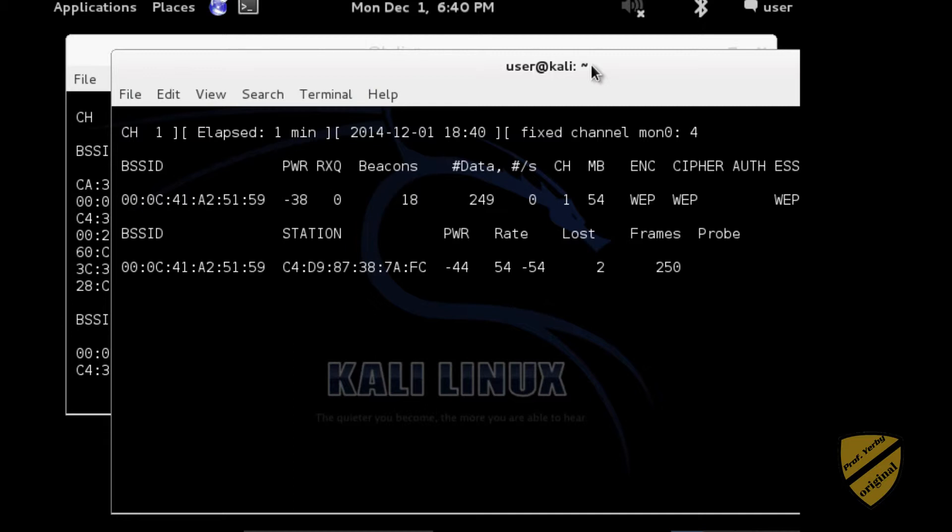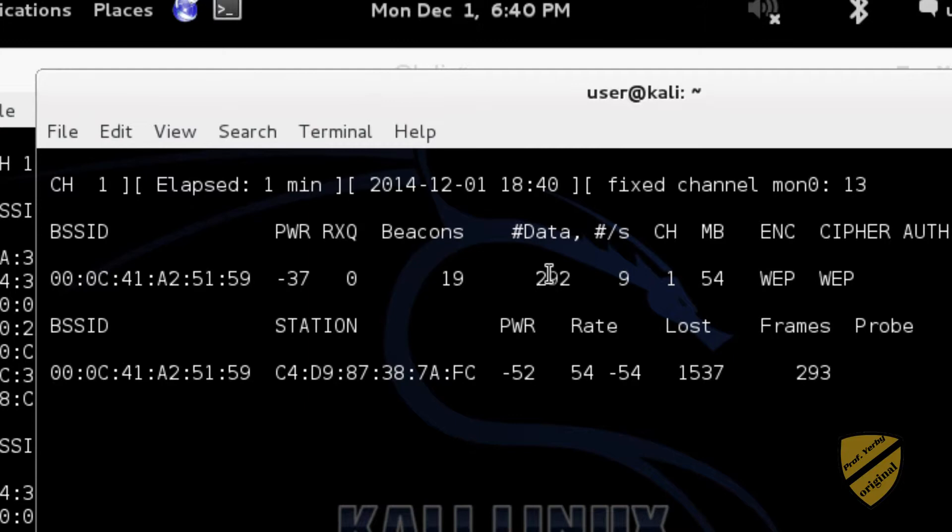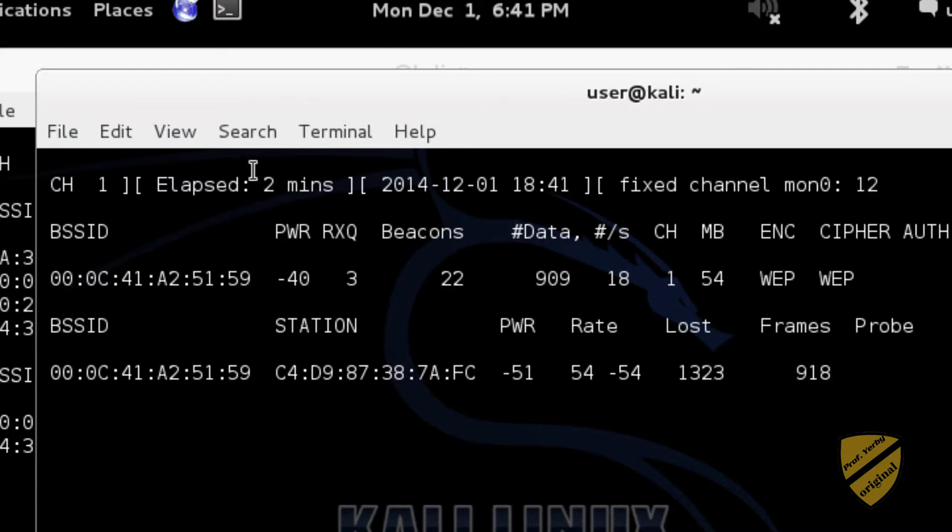So we only have 248 initialization vectors — this is what we need. You'll need at least 10,000, maybe up to 50,000 IVs to crack it. That's pretty slow, and it's growing but not very fast. The more I click around using that wireless network, we can see the IVs grow, but it's still going pretty slow. So what we can do — we'll try an ARP replay attack to speed this up.